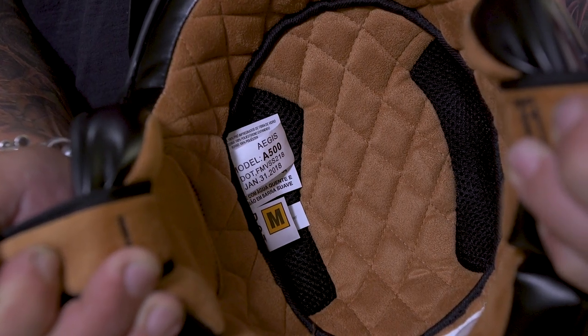One thing I really like about this helmet is its inner lining. It features a diamond quilted micro suede that's super soft and comfortable, giving the helmet a really premium, high-end feel.